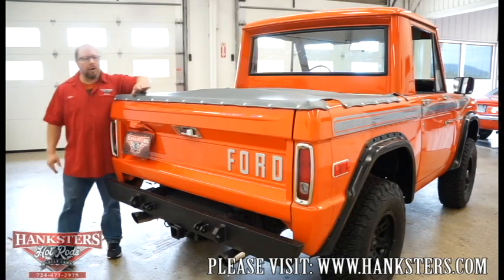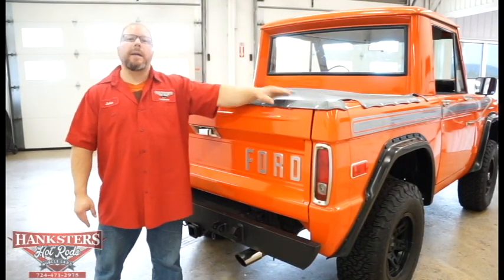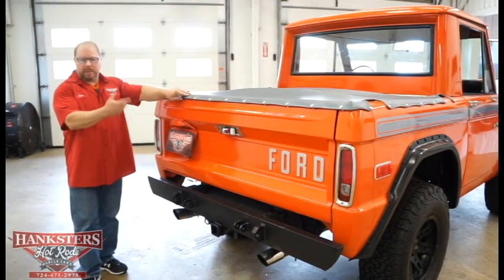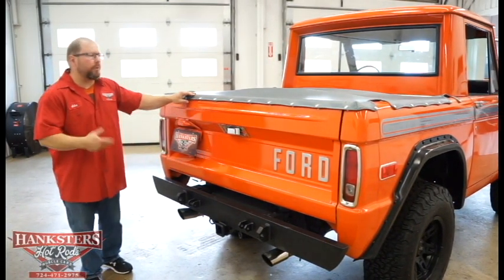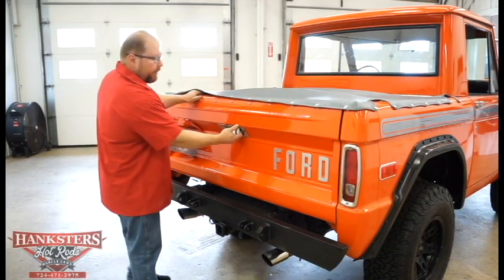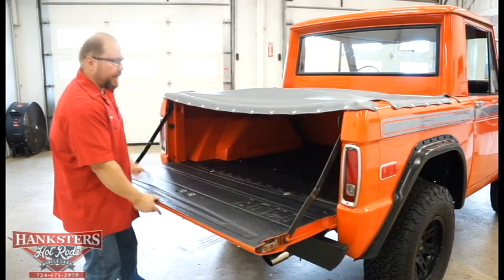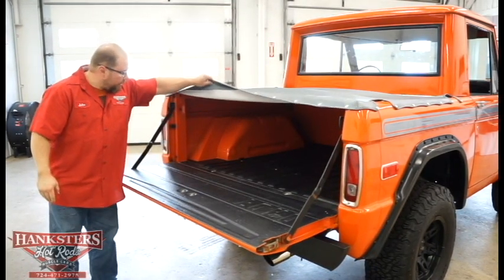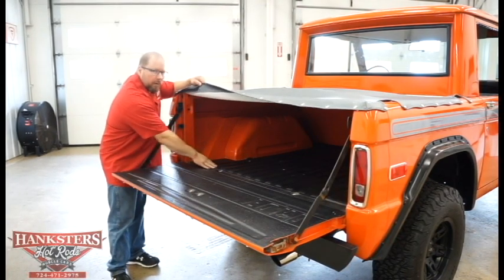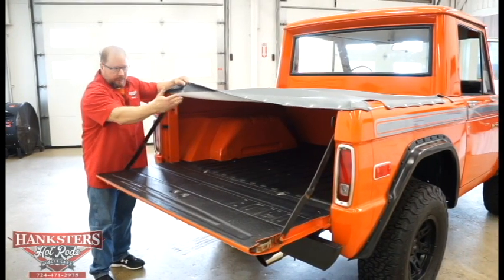The tonneau cover snaps across the top of our tailgate — I've already unsnapped that for video purposes. We're going to use our handle to latch and lower the tailgate to take a look. You can see they've done the bed liner on the tailgate as well as the floor of the bed, and your fender wells and the sides of the bed — of course those are all painted.